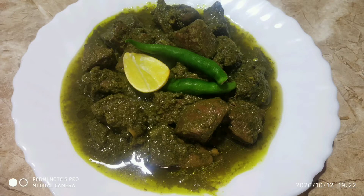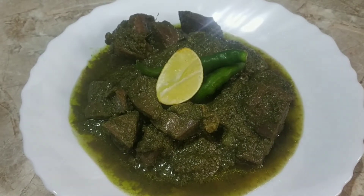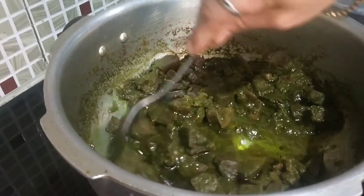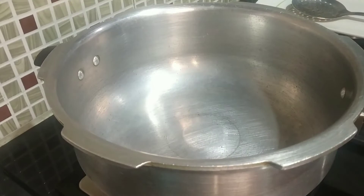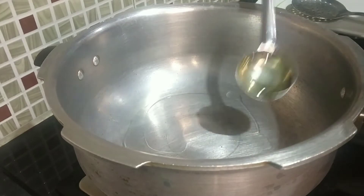Hi all, welcome back to my channel. Today I am sharing a very simple recipe to make Mutton Liver Fry, Kali G Fry. I have also kept a little bit of gravy in this to have along with chapati or roti. So let me show you how I made this. I am going to heat a cooker pan, and when the pan is nicely heated I am going to add 3 tbsp of oil.